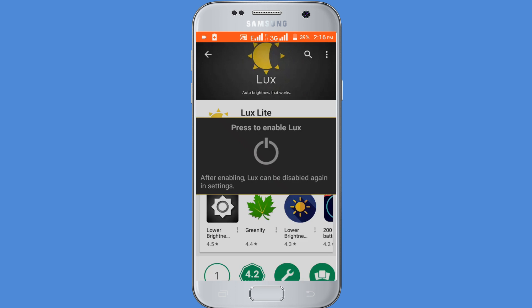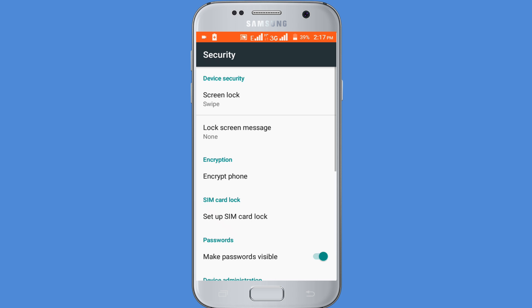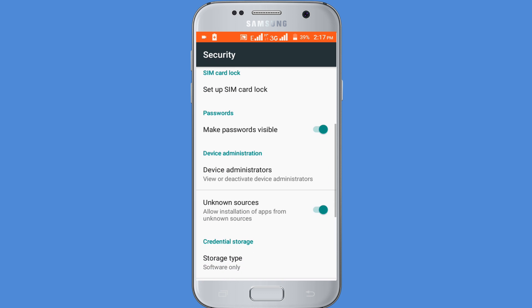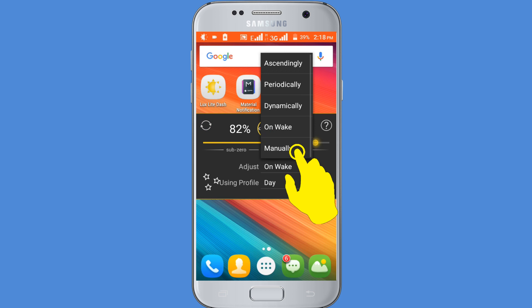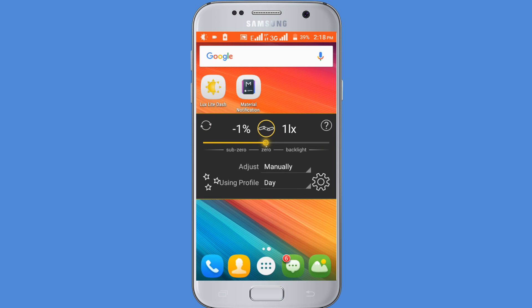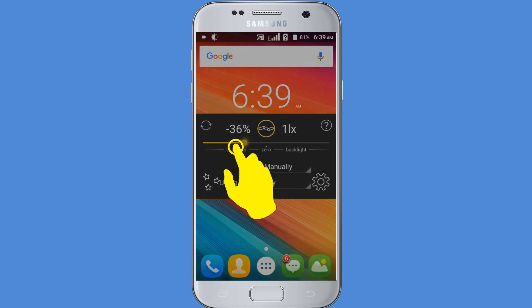Go to Settings and enable the Unknown Sources option. Then click on the Back option. Click on the Switch option and adjust manually.